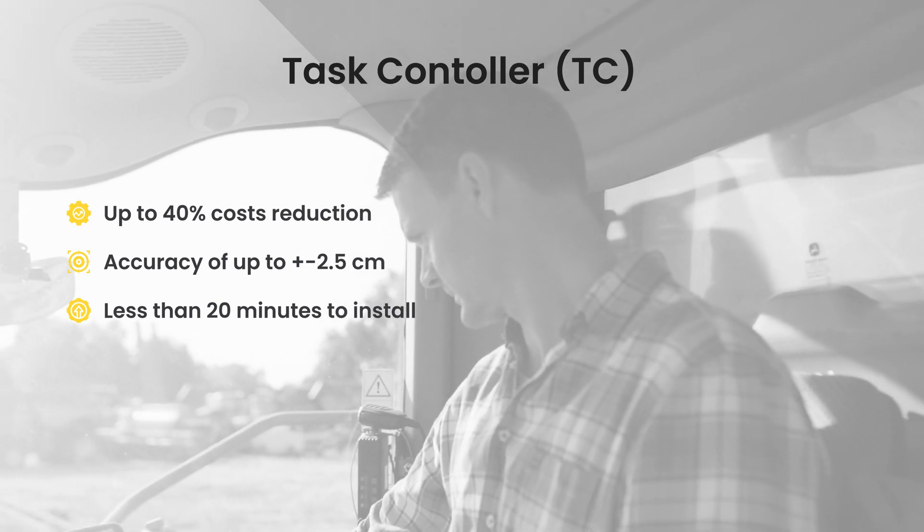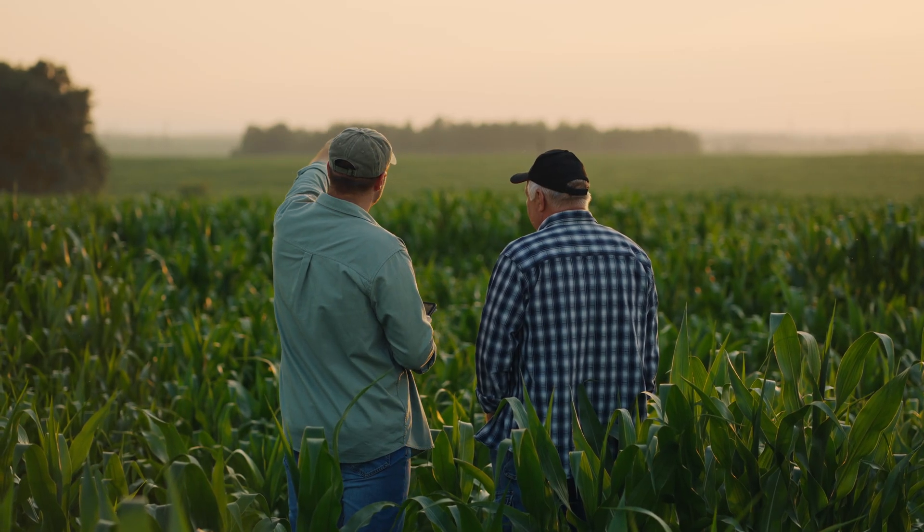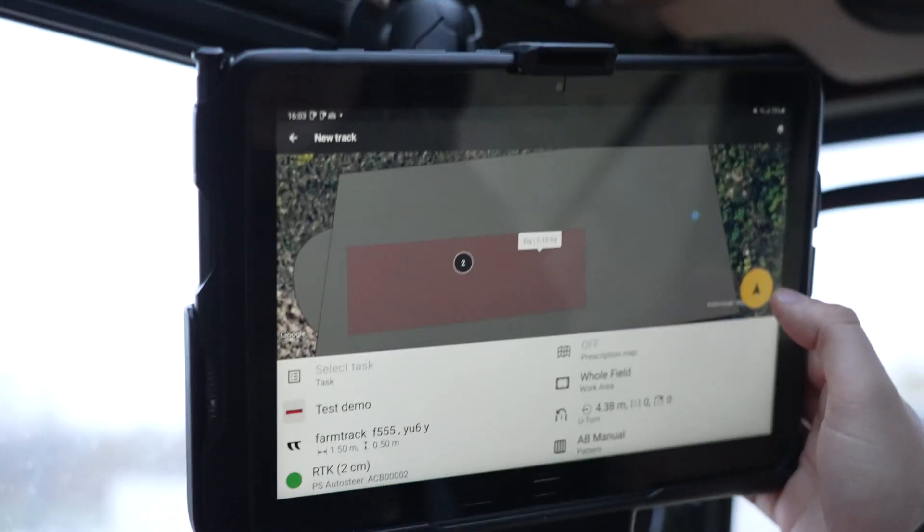And the best part? It takes only 20 minutes to install, so you can start saving and enhancing your productivity without delay. Plus, with our side-by-side app functionality, you can effortlessly manage both guidance and implement control on a single screen.